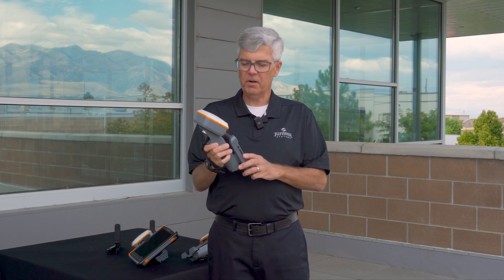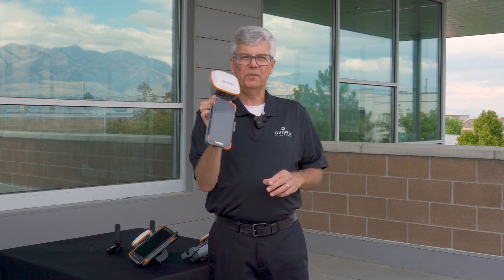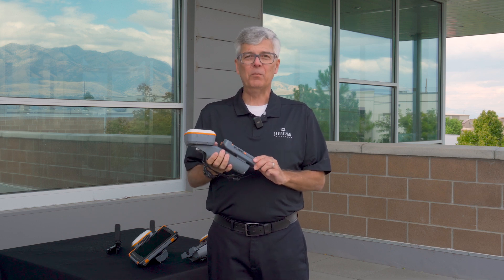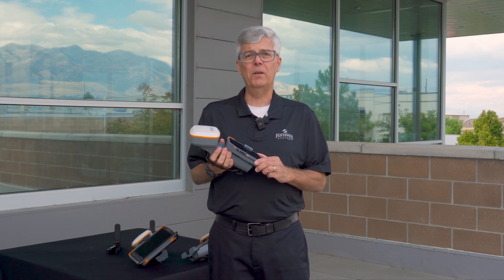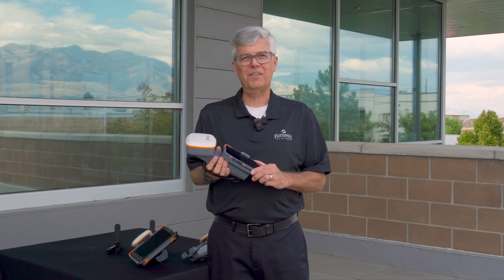So it's a great new product that turns you into an all-in-one field data collection solution, and it's available now through all of our partners worldwide. If you'd like more information, go to our website at www.junipersyst.com.